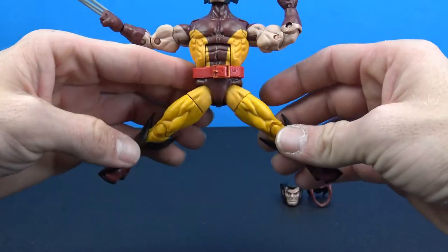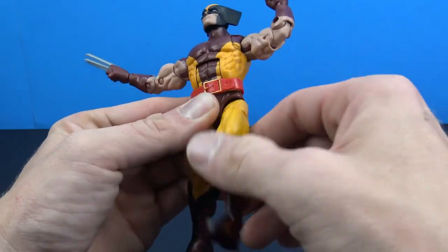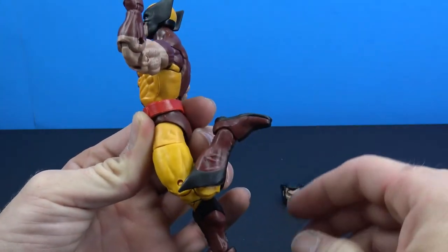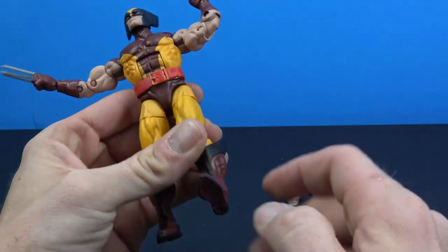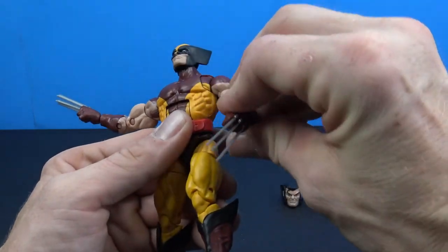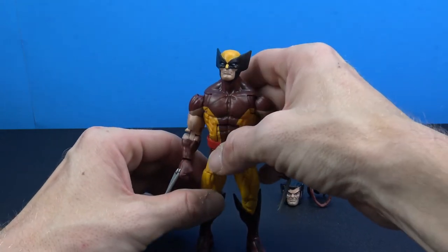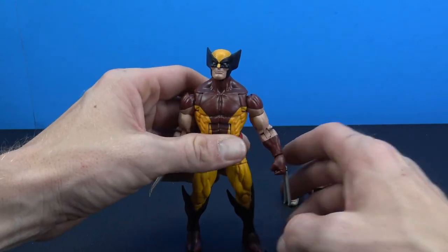The ab crunch comes over really well and goes back nicely. You have a waist swivel, legs that come out well and go forward — though they kick off at a slight angle going back. There's a thigh cut, double-jointed knees, and a hinge for the foot with nice forward motion and a rocker. Overall a really great Wolverine — probably even better than the first one, so if you didn't get the first it's a must-have.